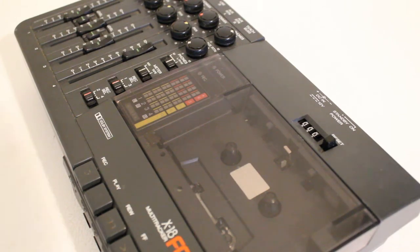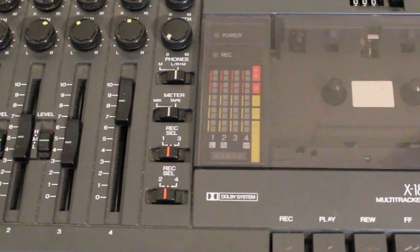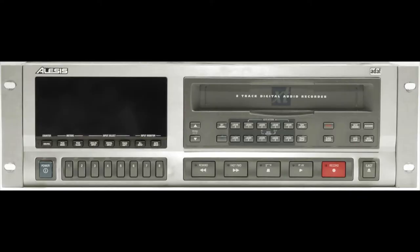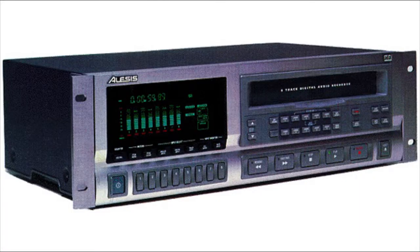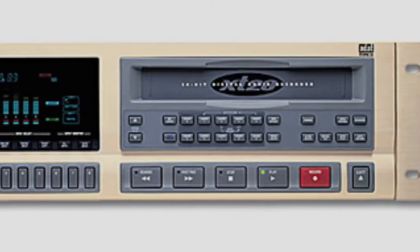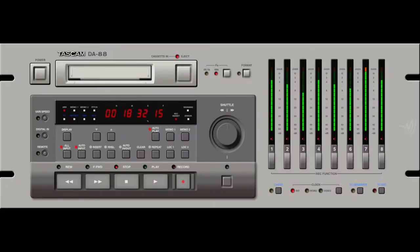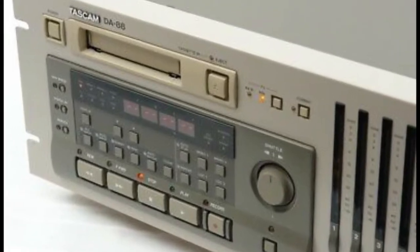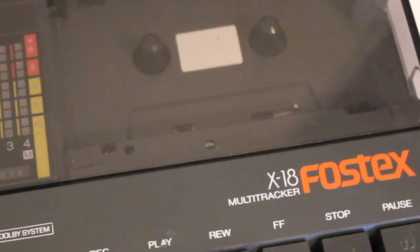The biggest selling point about the X18 was that it was very affordable. Keep in mind back in this time during the early to mid 90s, DAT decks were all the rage. Digital audio tape was the medium of choice for a lot of producers and studios, and at that time some of the most popular DAT decks were the Alesis ADAT and the Tascam DA88. But these machines were extremely expensive and the average everyday home musician could not afford them — but they could afford a Fostex X18.